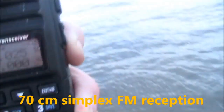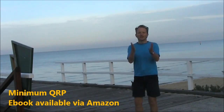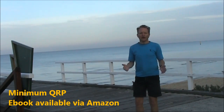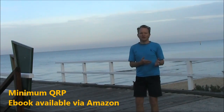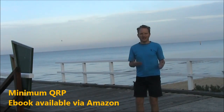If you want to make the most of low power amateur radio, you need Minimum QRP — it's a Kindle ebook available for under five dollars US. For more information go to vk3ye.com and click on the link, or search Minimum QRP on Amazon.